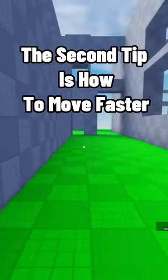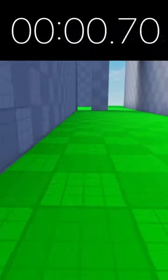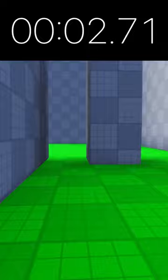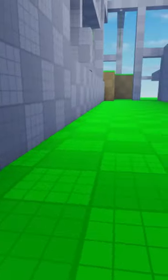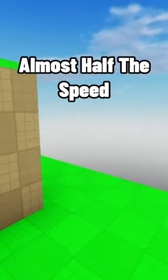The second tip is how to move faster. This is normal speed, and jumping is almost half the speed.